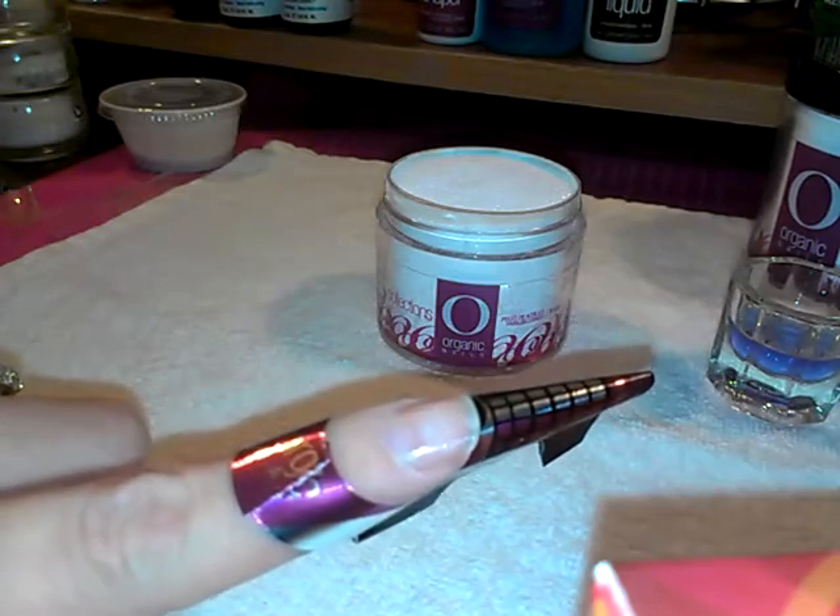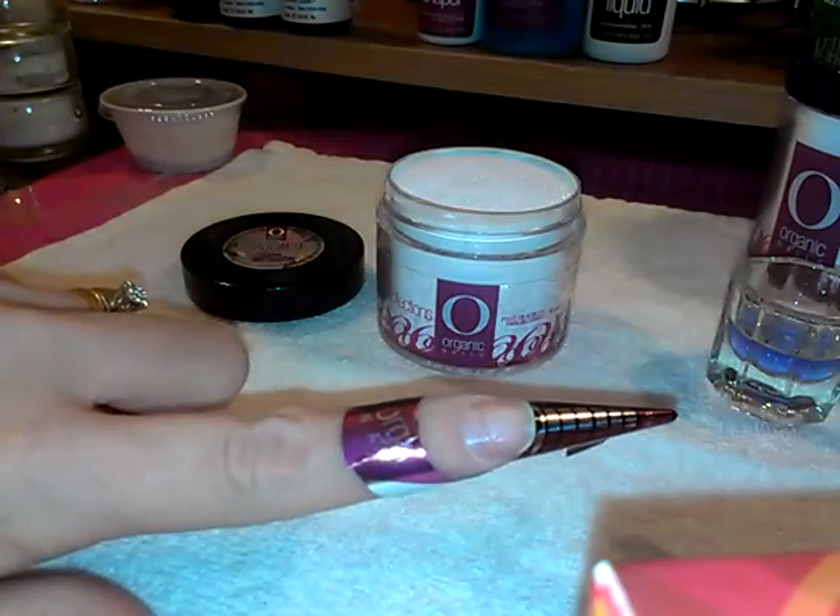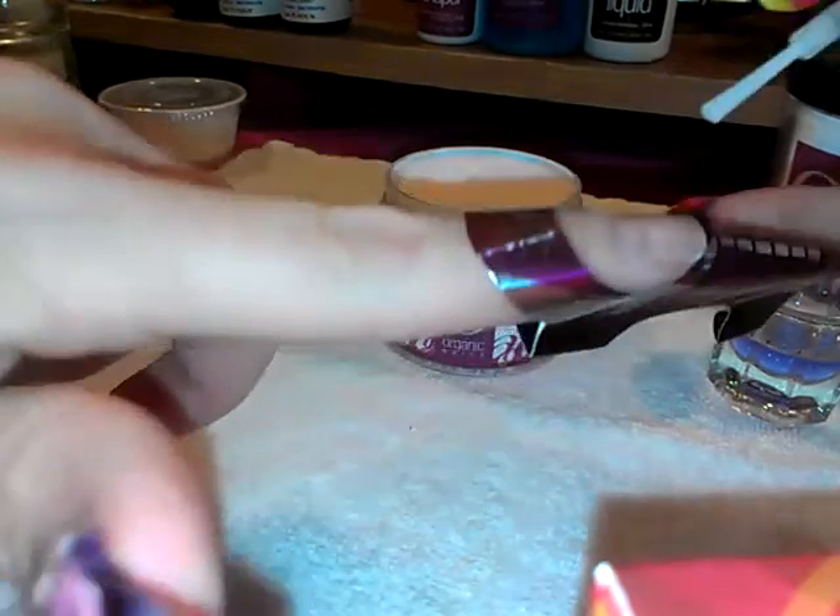For the nail bed I'm gonna be using Rose from the Bride Collection. Okay, so here I'm gonna put in the second coat of this.